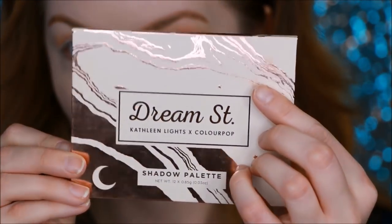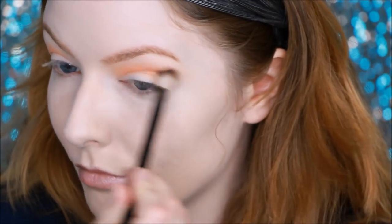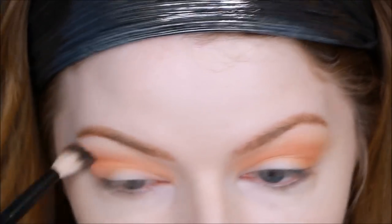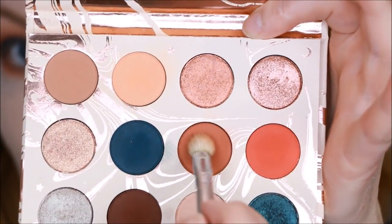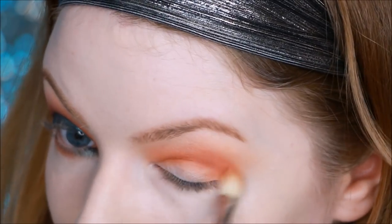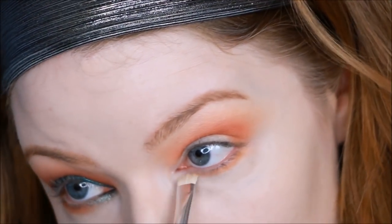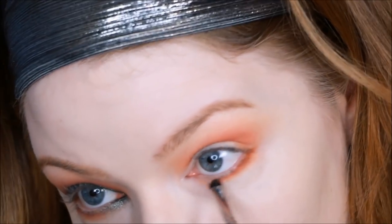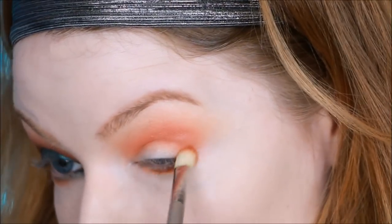Now we're hopping over to the Dream Street palette. I'm starting with the shade Magical, which is described as a matte yellow-peach — I think that's pretty fitting and it's a great warm transition shade that's kind of bright. Then we're using the shade Potion, which is described as a matte reddish rust. I'm bringing those colors down on the lower lash line as well, focusing them on the outer side. Both of these shades so far have blended beautifully.